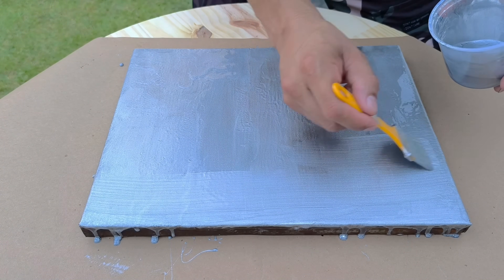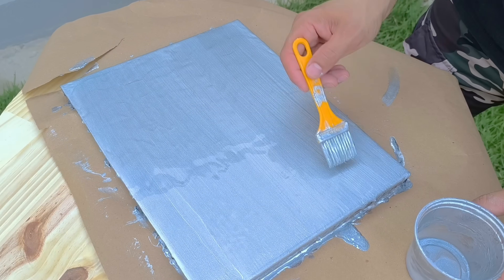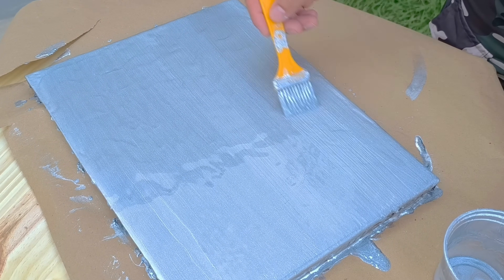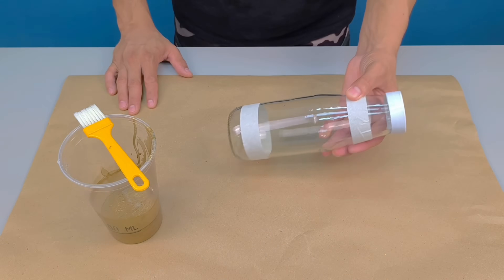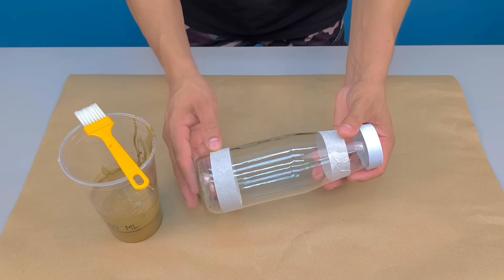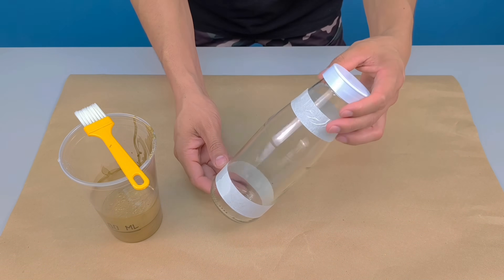After applying all coats, let the piece dry in a well-ventilated area for at least six hours. Alternatively, you can leave it exposed to sunlight to speed up the curing process. And to demonstrate the versatility of this homemade metallic paint, I'll do a second test on a completely different surface: glass.